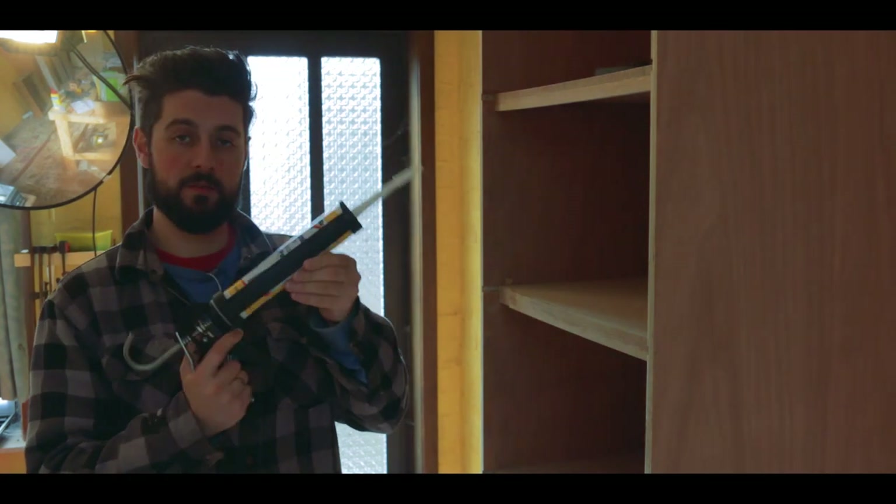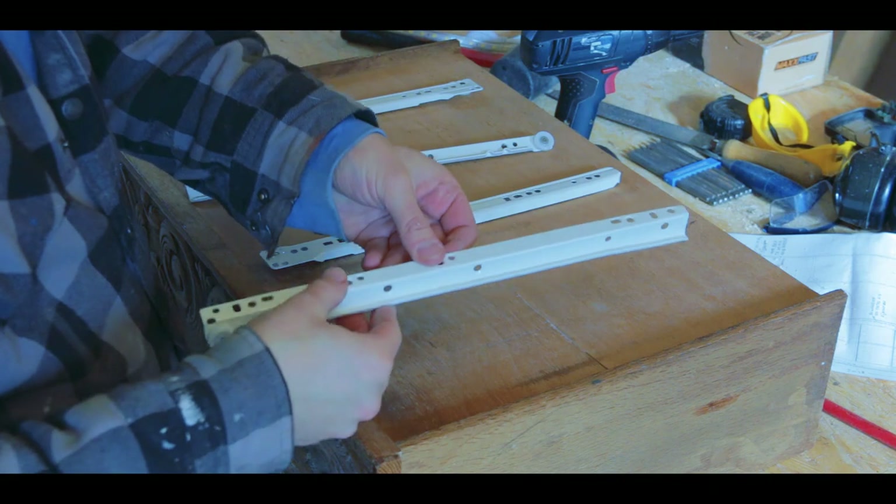The glue is dry, and the next step is to caulk all the seams. For that I'm going to use one of these caulk gun thingies and painter's caulk, then it's time to give it a coat of primer. The next step before I can paint is putting the drawers in place — they used to just slide into an opening, but now I wanted them to go a lot smoother, so I went out and bought two pairs of drawer slides that I'm going to mount and then install into the cabinet.